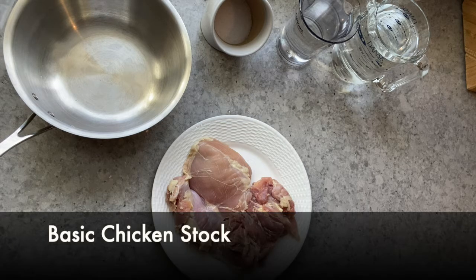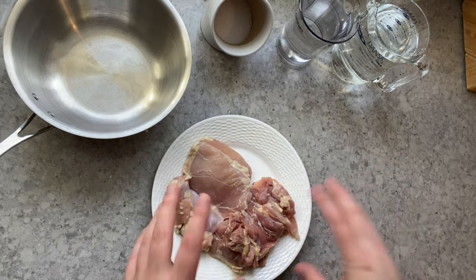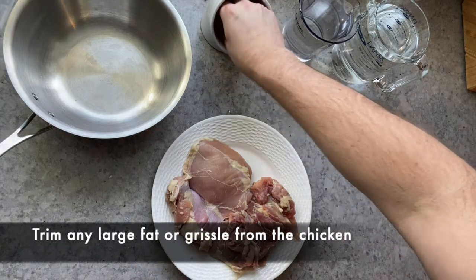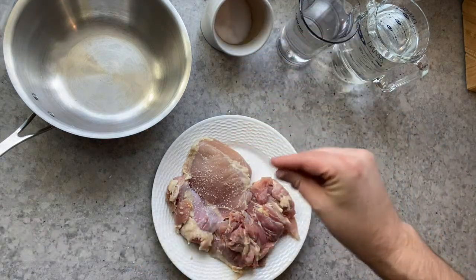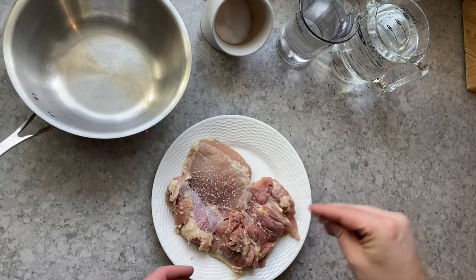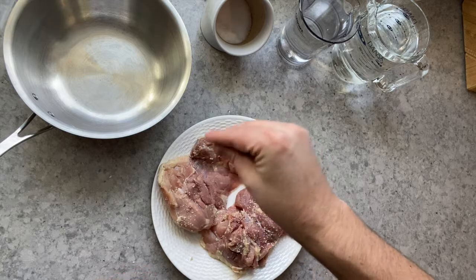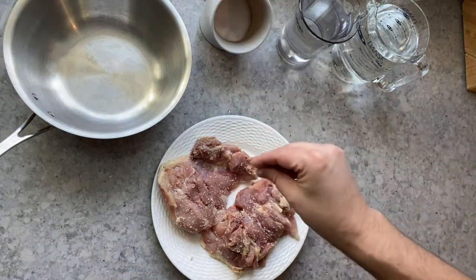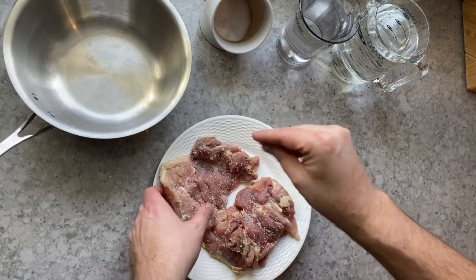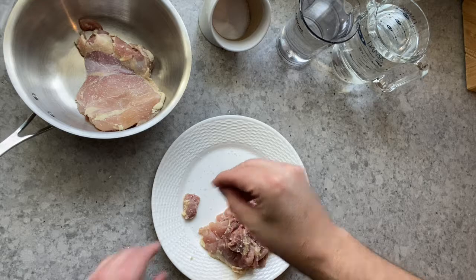To make chicken stock, we're going to start with a pound and a half of chicken thigh. You want to use thigh, not breast. It's boneless skinless, so it's just the meat. We're going to salt it nicely, like you would if you were going to pan fry it — a nice decent coating of salt all over both sides. This is the only seasoning we're going to use.